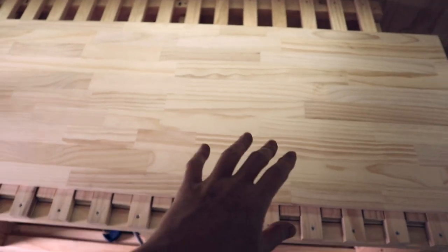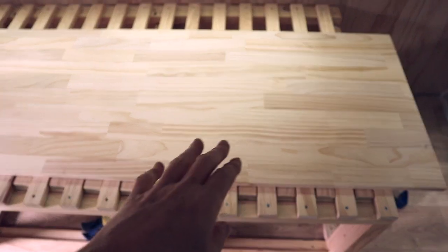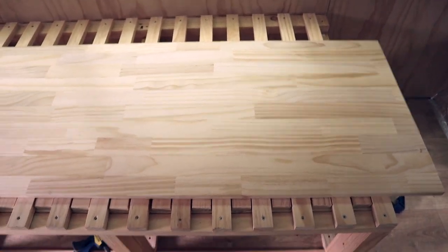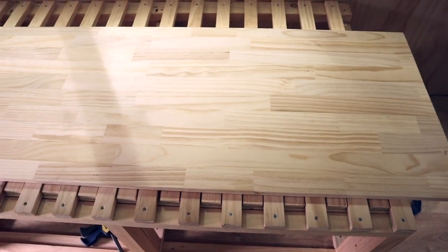This is what I'm going to be using for my table — it's a laminated pine panel from Bunnings, cost me about 80 bucks. It's 18mm thick, all solid pine that's been finger-jointed together. I'm going to cut it up and stain it a little bit darker, and hopefully it'll look nice.